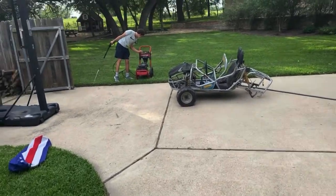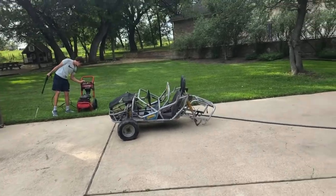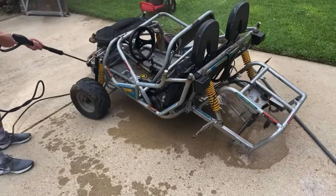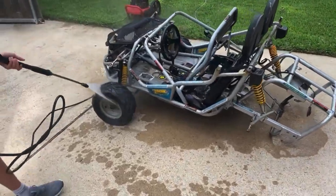The cart is at Hayden's house now. We got a water pressure washer going to clean her off, and now we're gonna go mess with the engine some more and see what's going on. Oh yeah, she's looking nicer already — I like it.